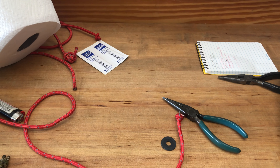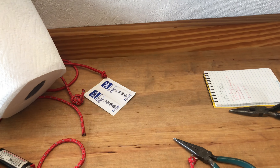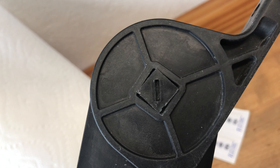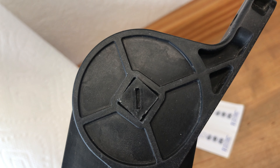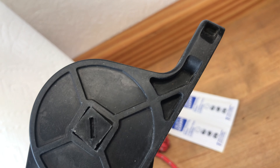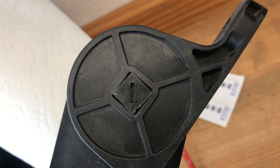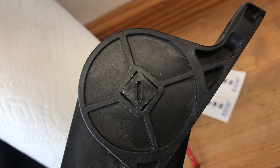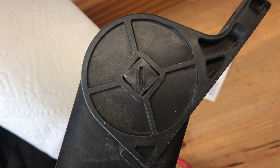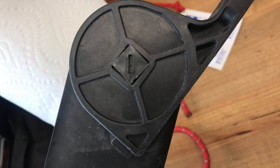Sorry for the mess on the tool bench — I'm in the middle of a few projects and this one wasn't meant to be one of them. Part of the reason I replaced it: see that square block in the middle? That's the retention screw for the spring that puts pressure back onto the mount system, and you can see it's already twisting. I mean, how can you sell something like that in the first place?